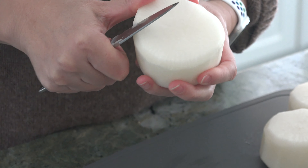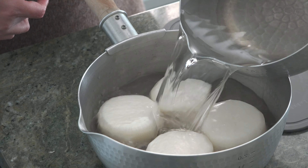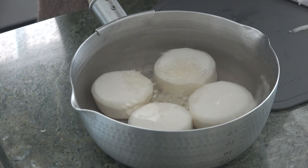This is called mentori and it's one of the important techniques in Japanese cooking. Removing the edges or corners helps keep vegetables from falling apart in the process of cooking in boiling liquid.